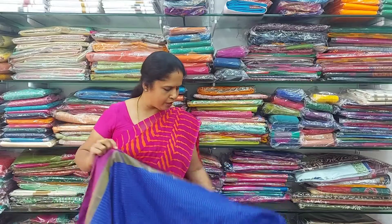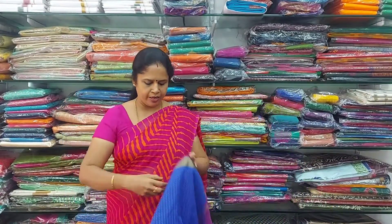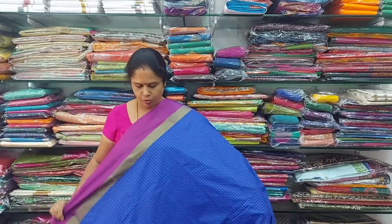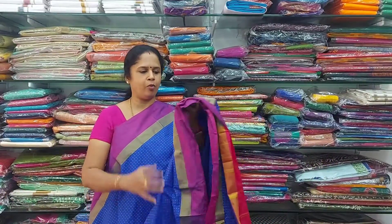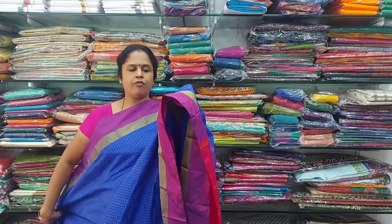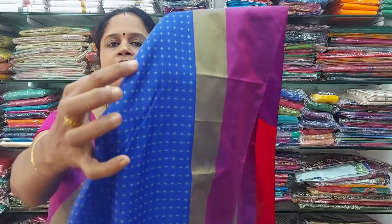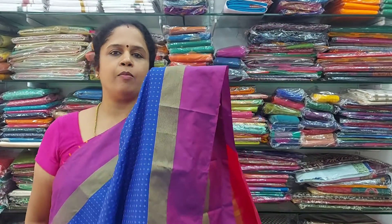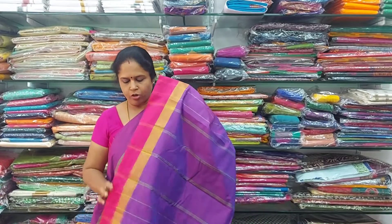This is a beautiful blue colour — it is a royal blue with pink colour borders on either sides. In the middle, there is a zari border with a plus sign design, and thread runs through the full saree. This is a complete silk material. The cost is only Rs. 800.